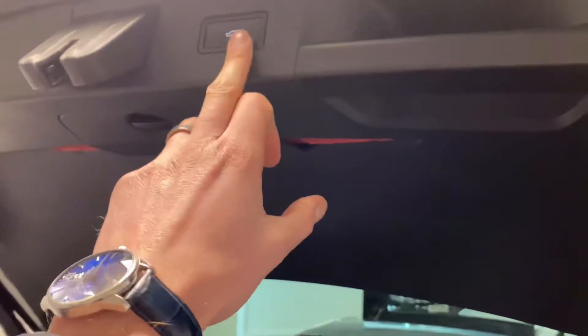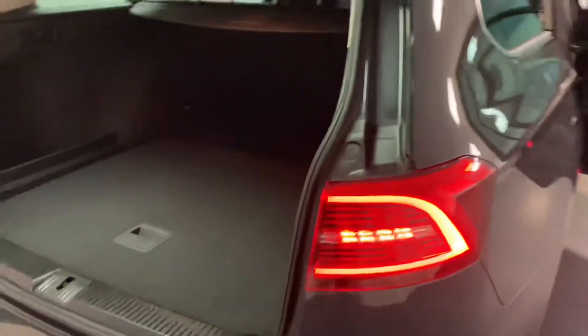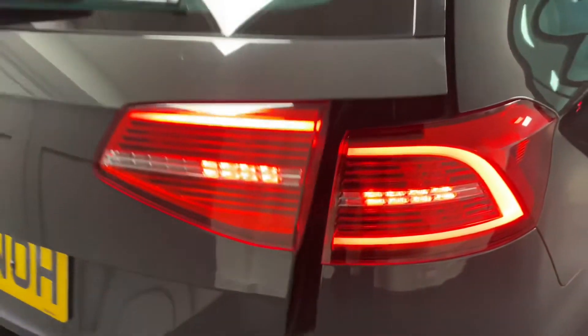As mentioned, one of the features is the electric boot — just press the button there. You can see that nice LED lighting in the back there, and as we come round to the inside there's also LED lighting running along the inlays.